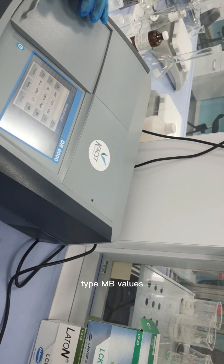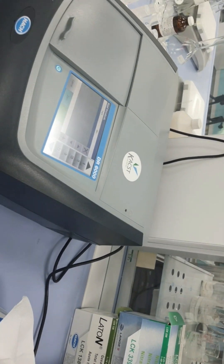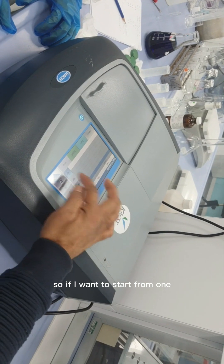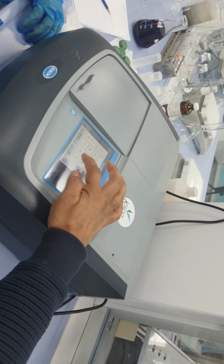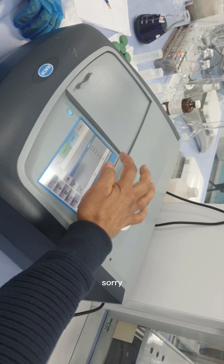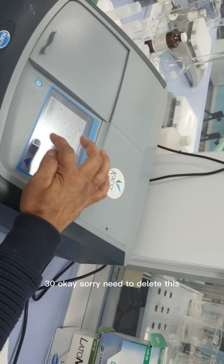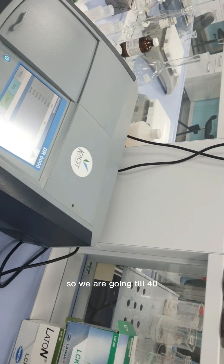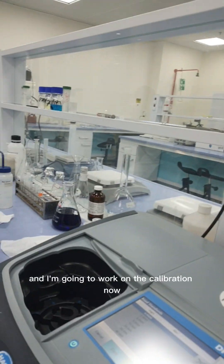You can type the chemical name as 'methylene blue' or just 'MB'. Select 'Read Standards' and press Next. Now enter the standard concentrations: start with zero for the blank, then add 1, 2, 5, 10, 20, 30, and 40 ppm. We are calibrating up to 40 ppm.